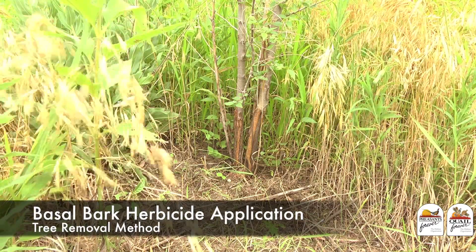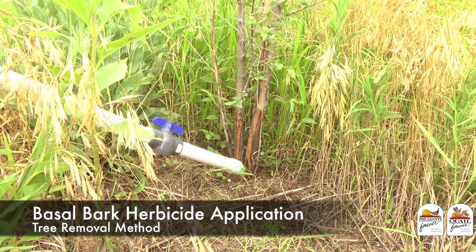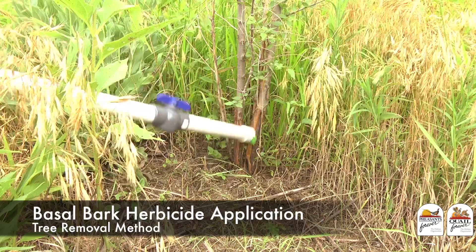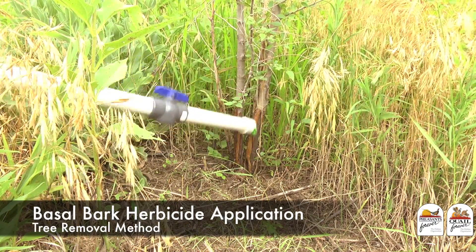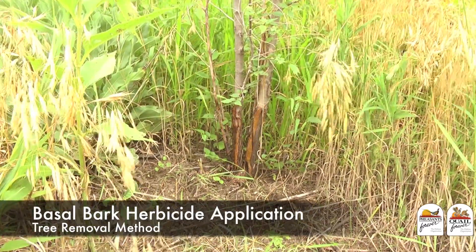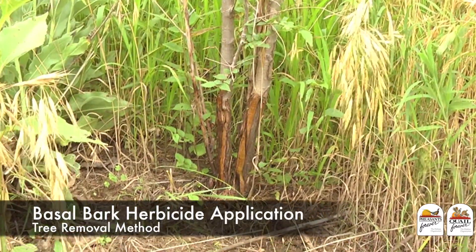The other method that we're using today is a basal bark application of our herbicide. You just use the PVC kill stick to apply the herbicide to about four to six inches of the lower part of the tree.